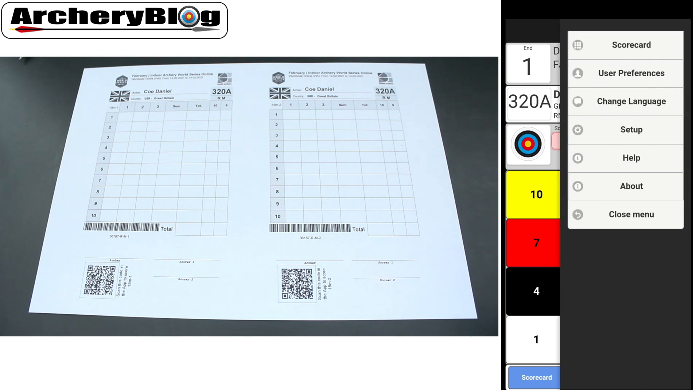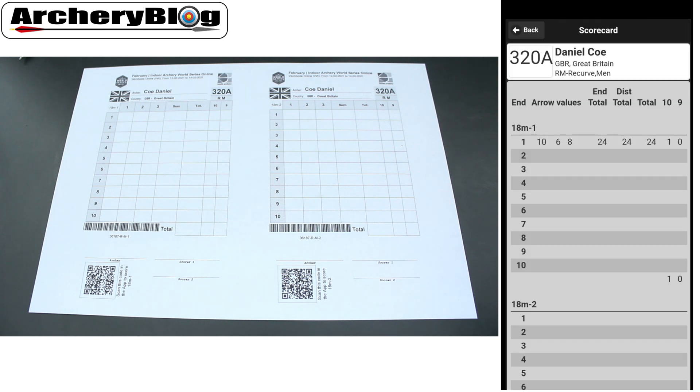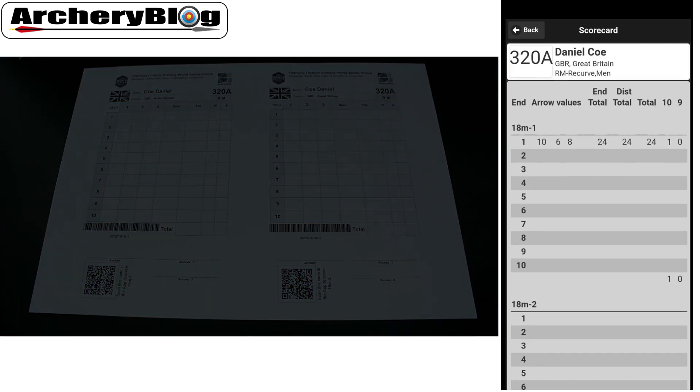If I choose menu and go to scorecard, this is my overall scorecard. It gives me my end total values, so I can see the whole thing.